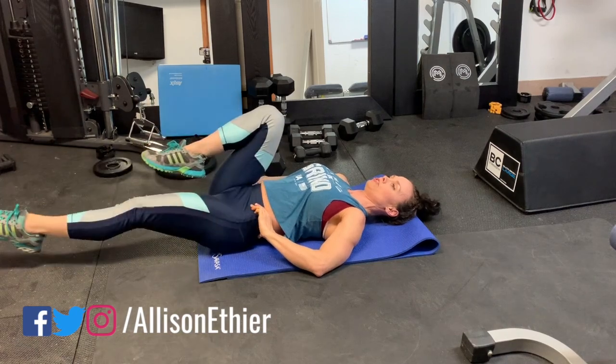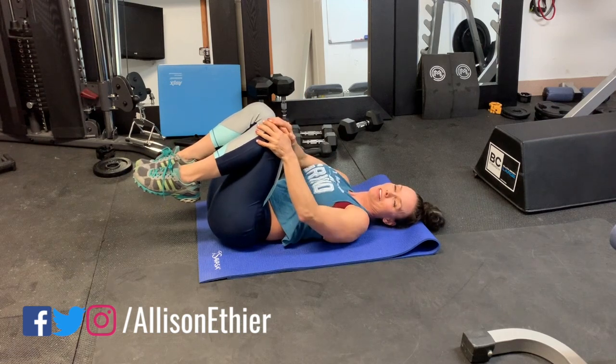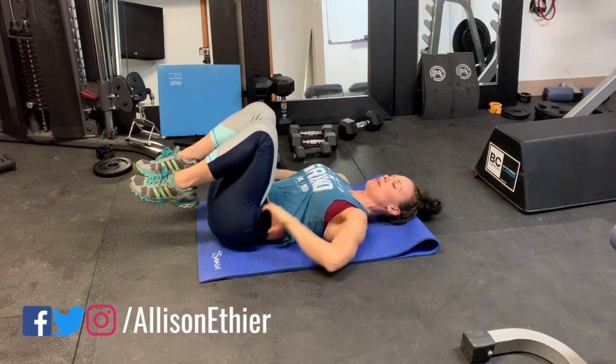So one, two, three — if I say 15 reps, that's 15 right and 15 left, so that's 30 reps total.